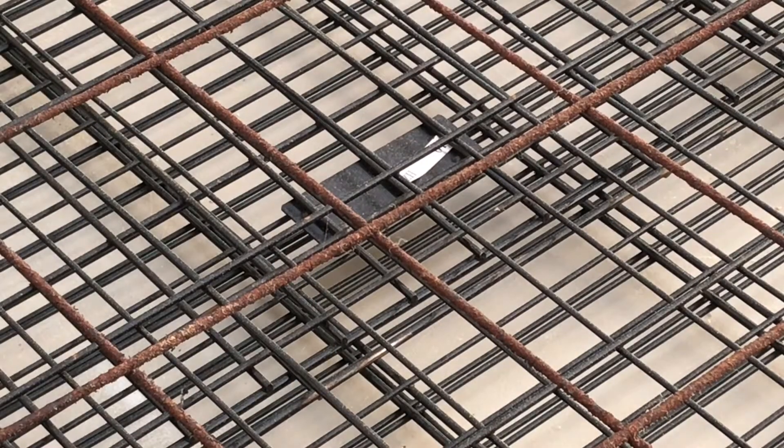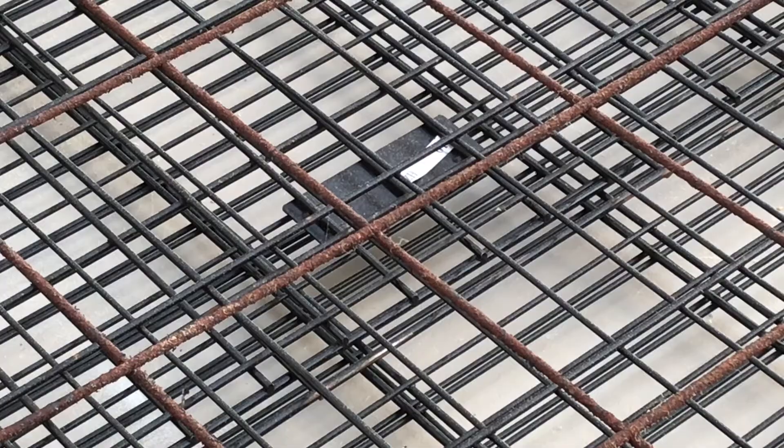You'll see significant rust on these wires — we need to get that rust off before we put some paint on. First of all, I'm gonna try a two-inch cup brush.